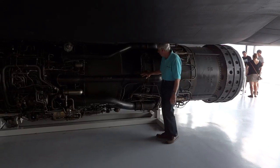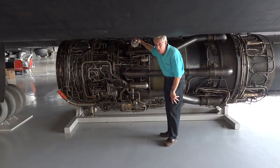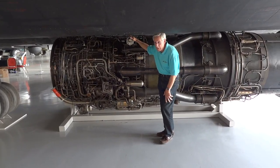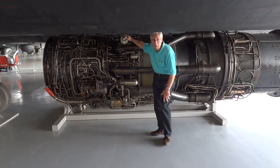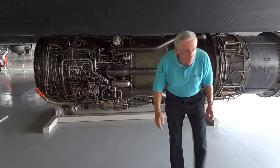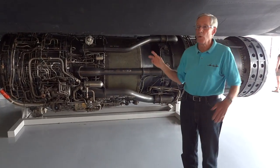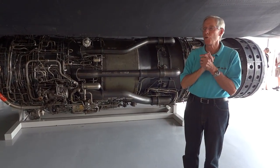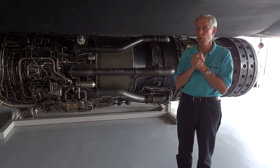Right here is an expansion joint for the heat. This little container right here is very unique — it holds about a little bit less than one liter of a liquid chemical. That liquid chemical is very volatile. It's called triethyl borane — triethyl borane, T-E-B. We call it TEB for short.